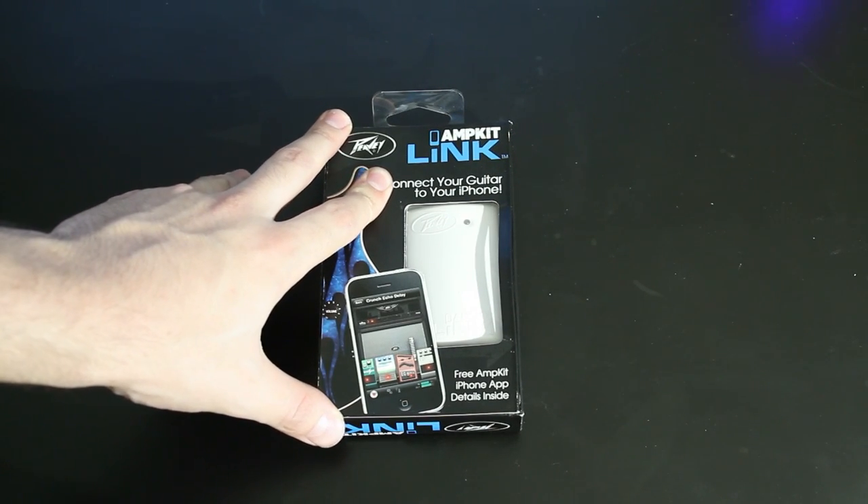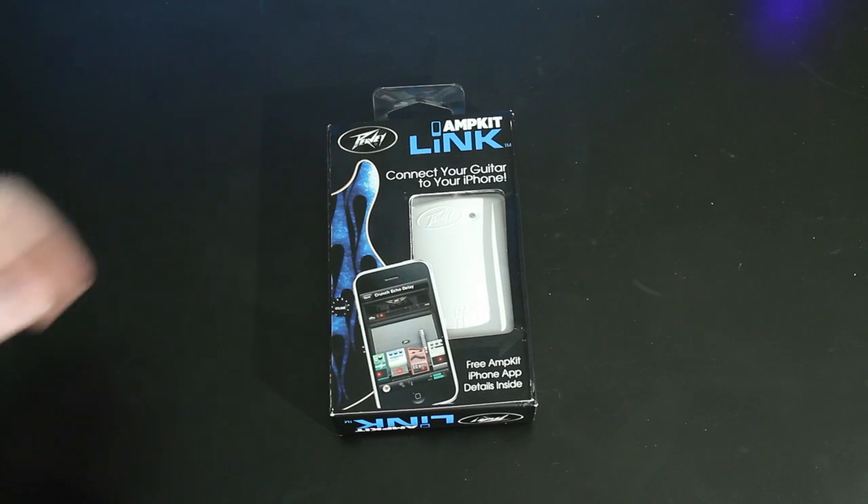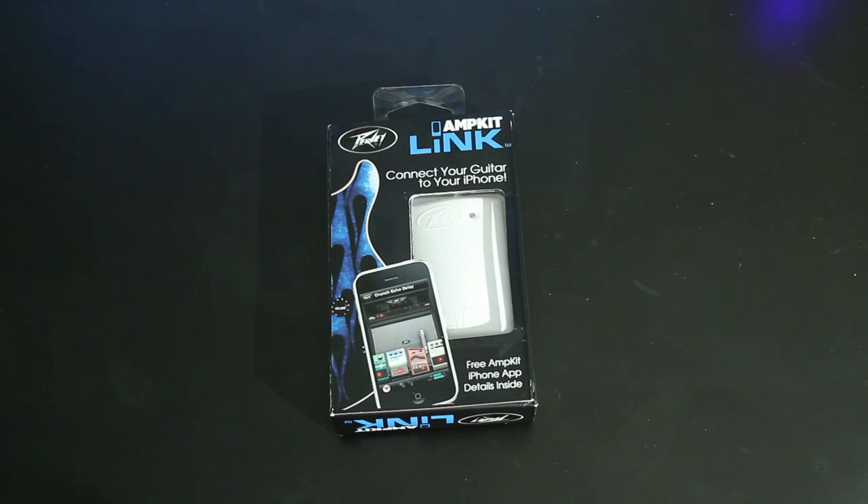This is a cool little device that will allow you to connect your guitar to your iPhone, iPod Touch, or your iPad. Just want to make a note that it will work on the iPad but it is geared for iOS 4 and the iPhone and the iPod Touch.